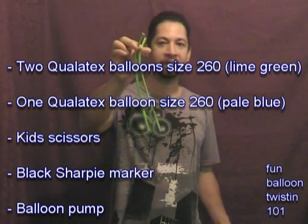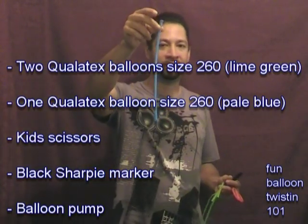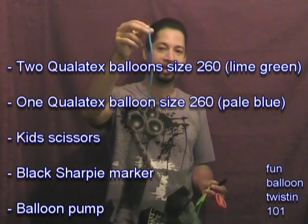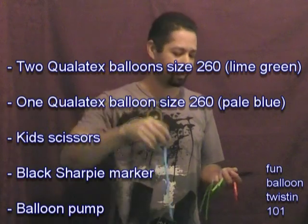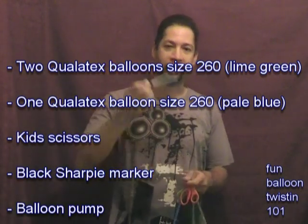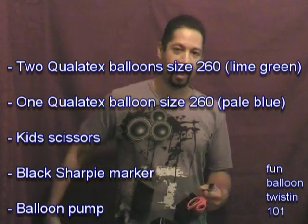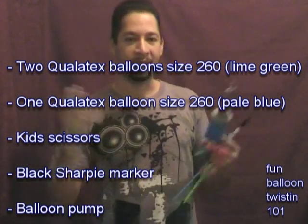To make this one, I'm using all Qualitex brand balloons. I got a couple of lime green size 260 balloons and I have pale blue size 260 balloons - that's for the eyes and the antennas. It's up to you what color you want to use, but I like to use pale blue for that. You'll also need a pair of kid scissors, a black Sharpie marker, and a balloon pump.